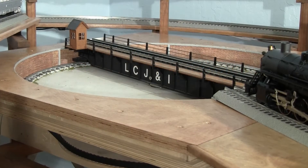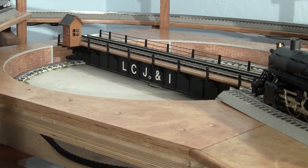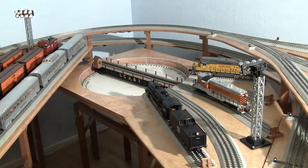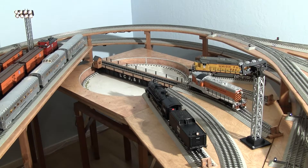The turntable at LCJ and I-Lines is the hub of a lot of action. Joe, today you're driving the Western Pacific GP7, and he'll handle the SD70.